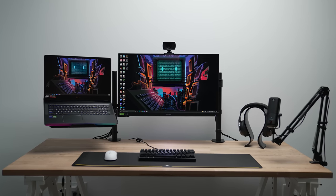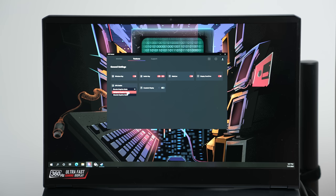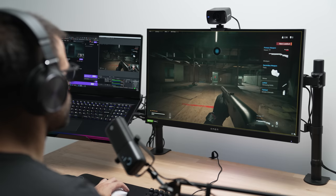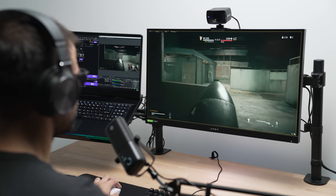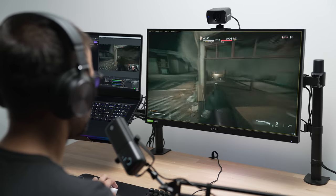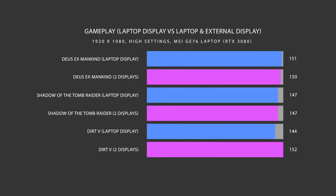If you want to use a dual display setup — meaning your laptop display open paired with an external monitor — without experiencing any performance loss, your laptop needs to have a MUX switch, or the display port needs to route directly to your dedicated GPU. My GE76 is in hybrid mode, so the external monitor runs the game using the dedicated GPU while the laptop display uses only the integrated GPU. Without a MUX switch, everything would route through the integrated GPU and you'd experience massive performance loss. I tested this and found zero difference in frames per second between using the external display plus laptop monitor open versus just the laptop alone.